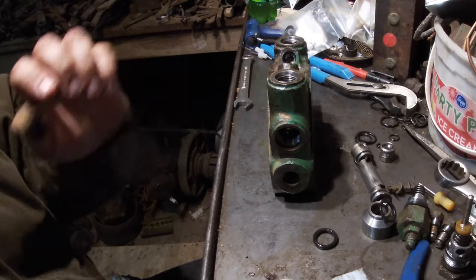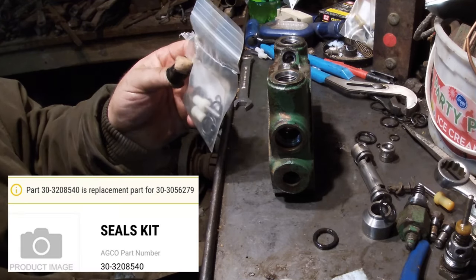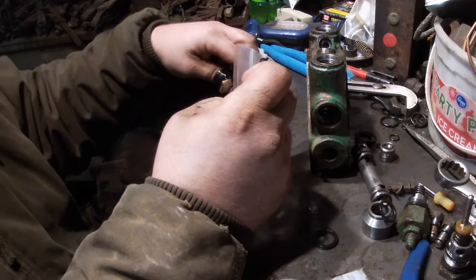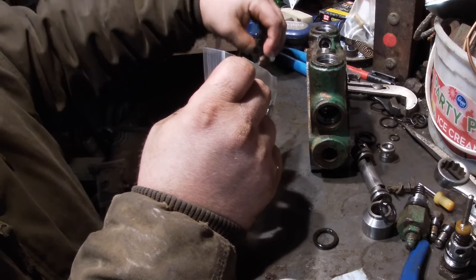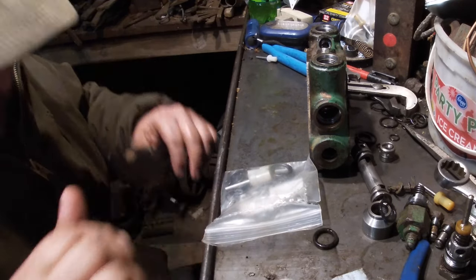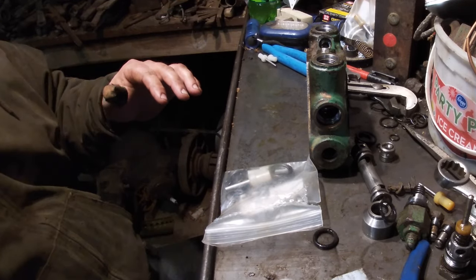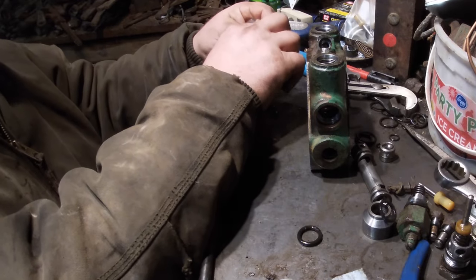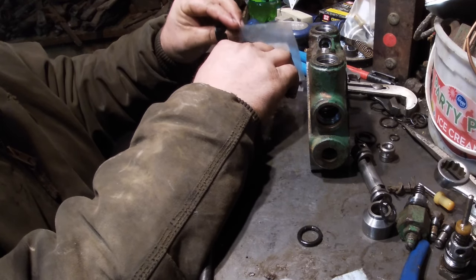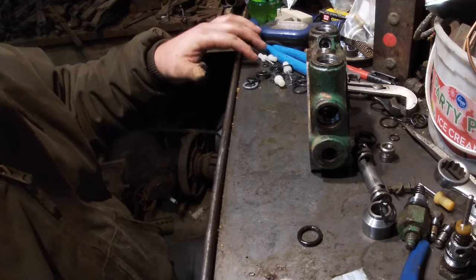Let's go ahead and build most of this back and then work on the spool. In your little kit you will have extra pieces that you don't need. One thing will be these smaller-size poppets, because over the years there were different valves that used different sizes — this one uses the larger ones. It's a shame because those are the most expensive things in these kits. Some places used to sell the kit without the poppets and it was a lot cheaper.